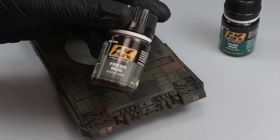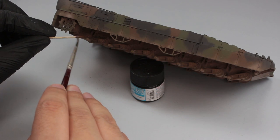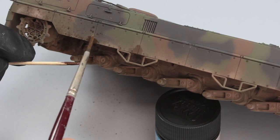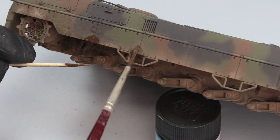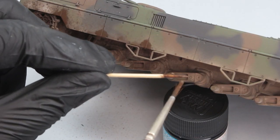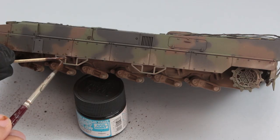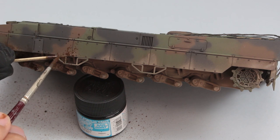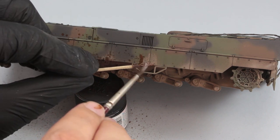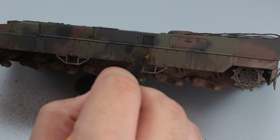We continue the weathering process with fresh mud and dark mud enamel paints. I first apply dark mud and then fresh mud. I dip the brush in the paint and apply it on the tank with the help of a toothpick. The size and shape of the brush and the amount of paint taken will affect the paint splash on the surface. I applied a little more paint on one side and didn't like it, so I cleaned the excess with enamel thinner — this softened the transitions. When I had cleaned enough, I continued with the same practice.